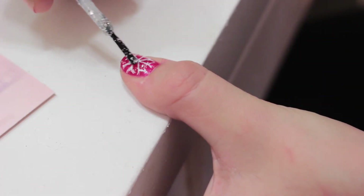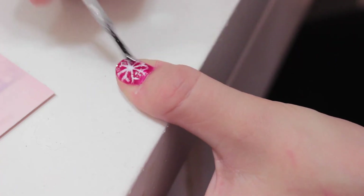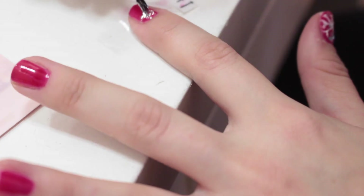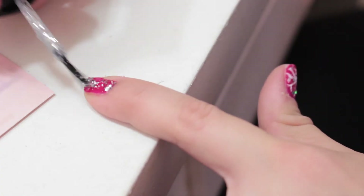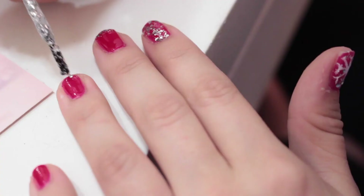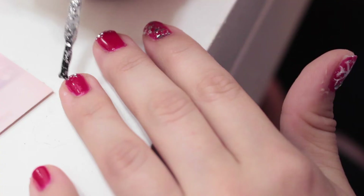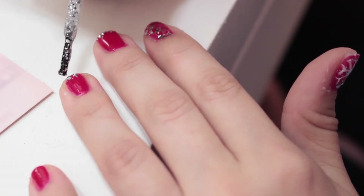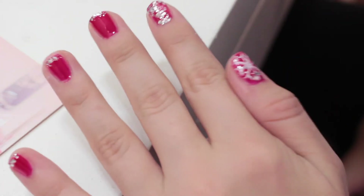This next step is completely optional, but I decided to take some of that silver nail polish and pat it over the snowflake to give it a nice effect. I'm also taking the same silver color and applying it to my pointer finger — you can apply it to any finger you want. For the rest of my nails, I'm doing something a little more simple: a French design on the tips using the silver nail polish, gently applying that. And here is the finished look!